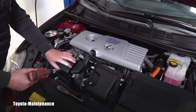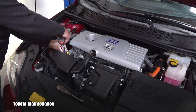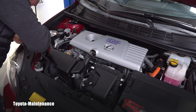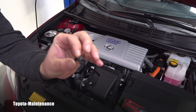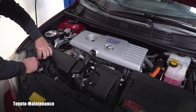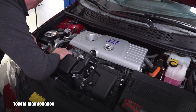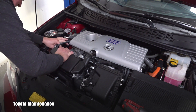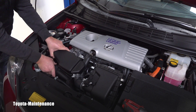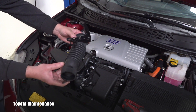In order to show it to you, I have to remove this part of the intake. There are two 10-millimeter bolts holding it and two plastic fasteners — one is hidden underneath this cover, and the second one is right here. That's all that needs to be removed. This part actually splits in two, so disconnect the hose carefully — and here is that part of the intake removed.